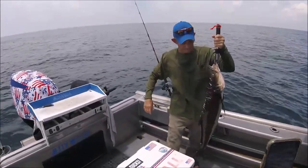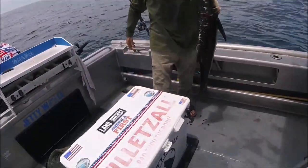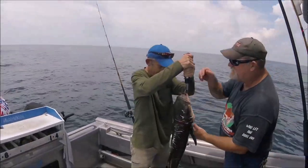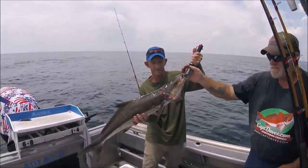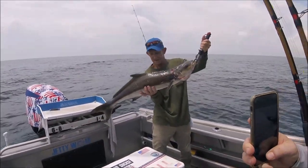Let's see them pretty eyes, Bill! See if you can give him an underbelly hold like that. Nice and solid. Solid fishing.